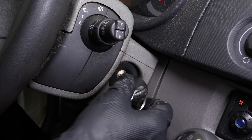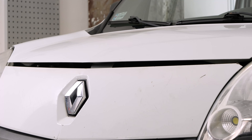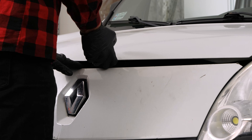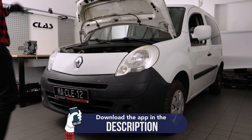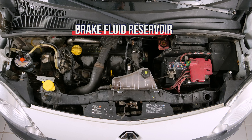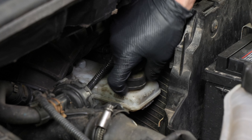Turn your engine off, pull up the handbrake, pull on the bonnet release lever and open the bonnet. Open the brake fluid reservoir. In order to change the rear brake pads on your vehicle, you must first lift the rear of the vehicle and remove the wheels to gain full access.